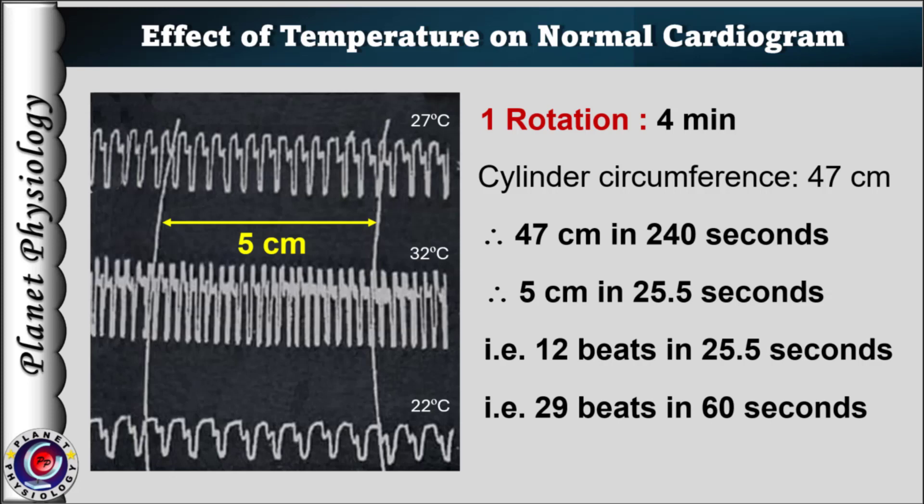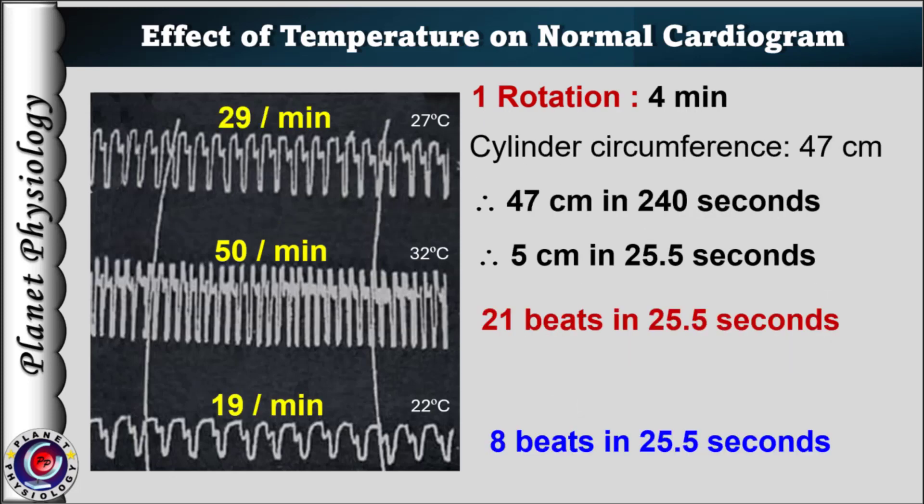In the same way, calculate heart rate for warm and cold Ringer's. For these graphs, we see that heart rate has increased to 50 beats per minute with warm temperature and reduced to 19 beats per minute with cold temperature.